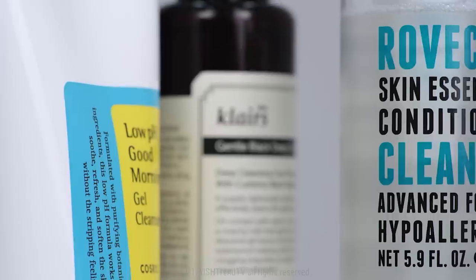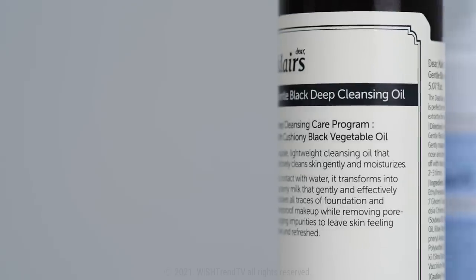Can we repair our damaged skin barrier by cleansing the right way? Let's find out how to cleanse our face to protect our skin barrier.